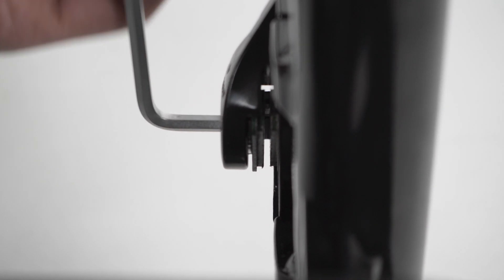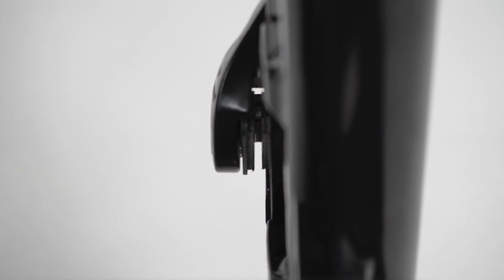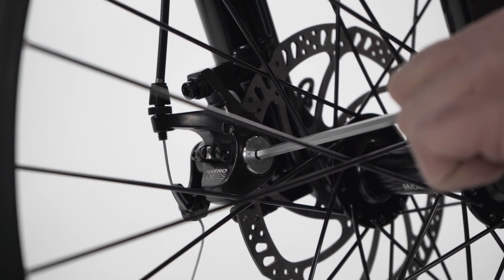If installing the front wheel is difficult, use a 5 millimeter Allen wrench to widen the gap between the brake pads by turning the inner pad adjustment counterclockwise a few clicks. Once the wheel is installed, return the inner pad to its original position by turning the pad adjuster clockwise a few clicks.